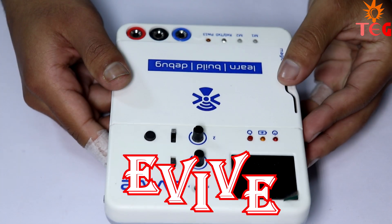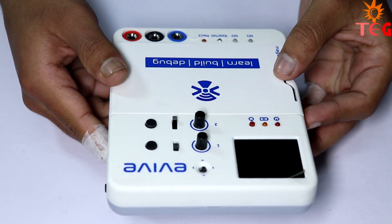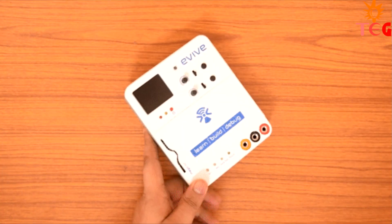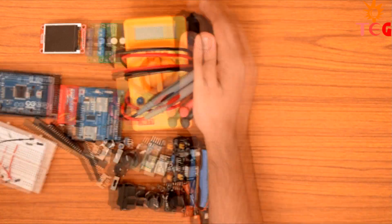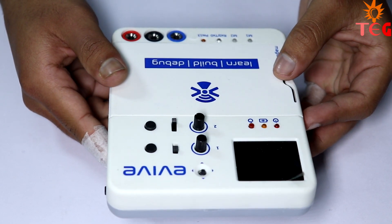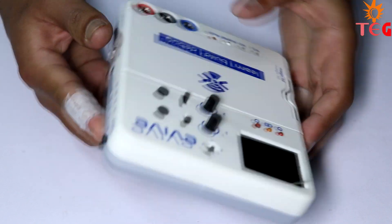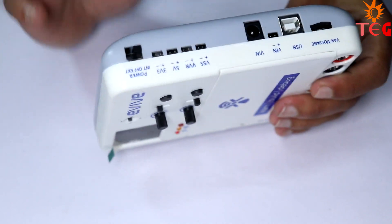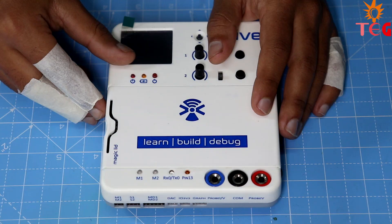Let's talk about Evive now. To understand what Evive is in one go, look at this GIF. It's like you've assembled all the major components in one box, which you can use to make any electronic project without worrying about connections and all that stuff. So my point of view is that with Evive, you can just focus on logic and creativity.